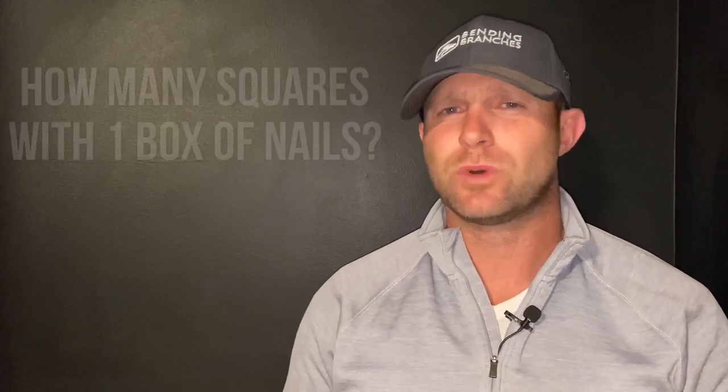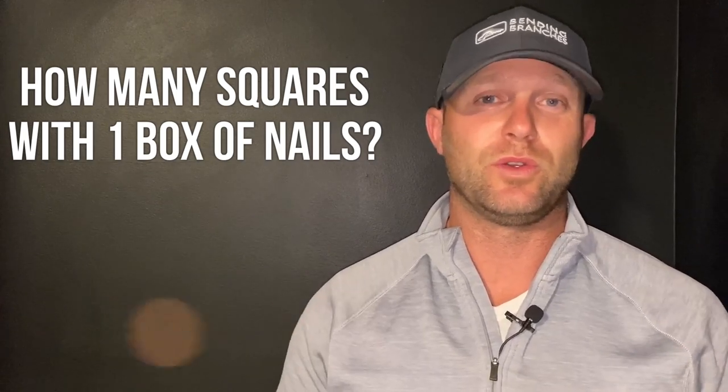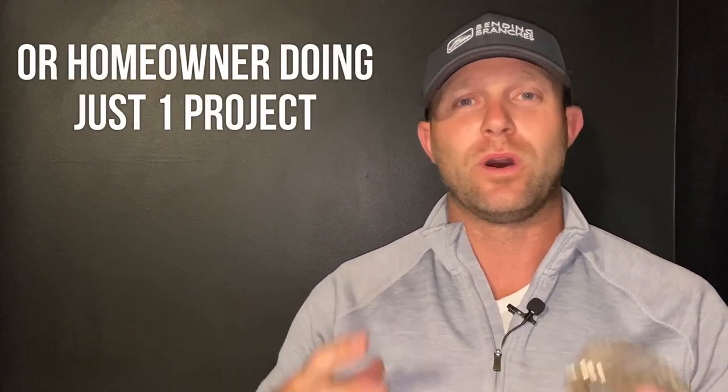You clicked on this video because you want to find out how many squares you can do on a roofing project with one box of coil nails. This is really important as you start doing larger projects. This video is all about speed — I'm going to give you a quick answer without dragging this out for 10 minutes, so I'll give you the quick math on it right now.